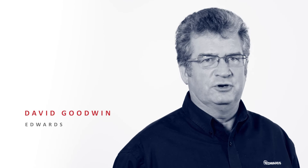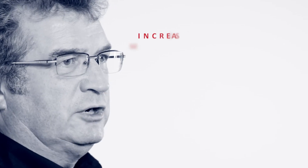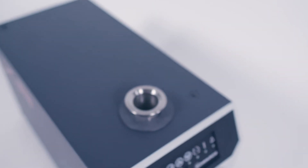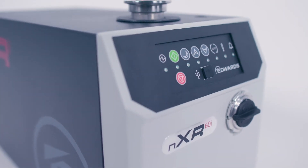The compact footprint and height allow the NXRI Dry Pump to fit easily under a bench top, saving valuable space in your laboratory. With wheels for increased manoeuvrability and weighing in at under 30 kilos, NXRI really is a highly flexible vacuum pump, perfect for changing workflows and environments.